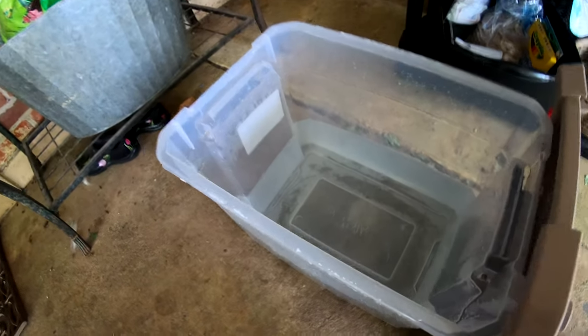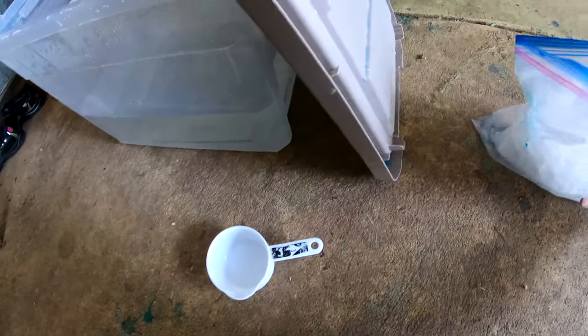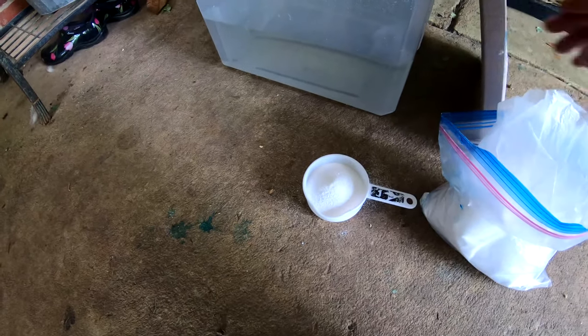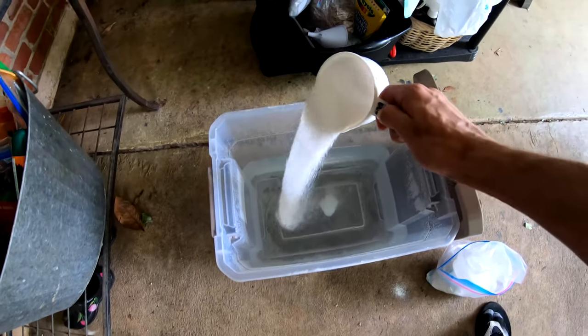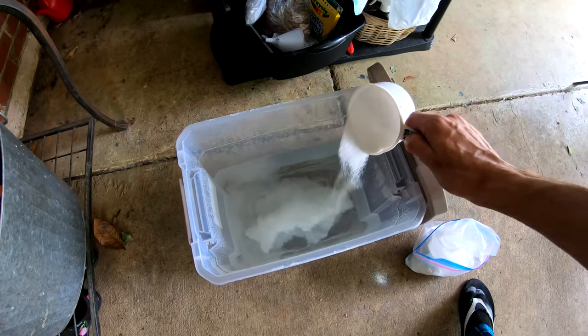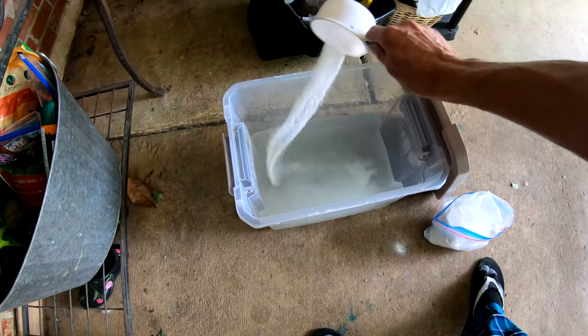Good morning everybody, getting ready to tie-dye here. We got our water in there — I'm going to put one cup of soda ash into the water. Okay, another cup of soda. Sprinkle in that cup of soda ash so we can let the shirts start soaking before we twist them up.